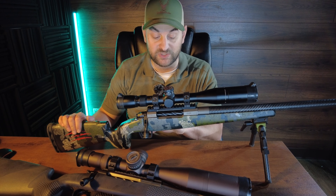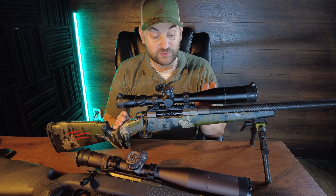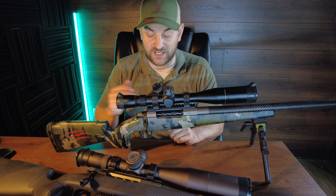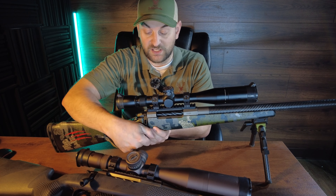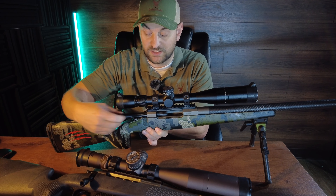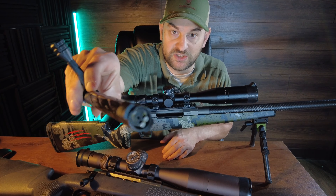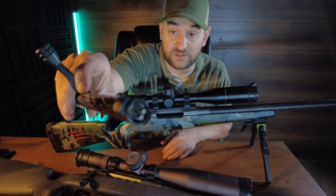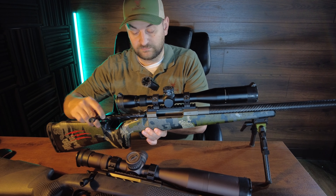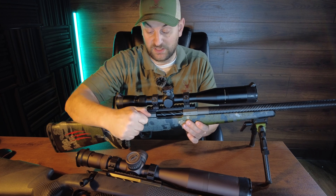This one features a titanium receiver with a Remington 700 footprint. The recoil lug is sandwiched between the barrel and the receiver. You can also get this in a stainless steel receiver, though it's a little heavier. It has a 70 degree bolt throw, skeletonized bolt handle, tactical bolt knob, and a very smooth action. Two lugs, two plunger ejectors, and a little built-in claw style extractor. It is a push feed action, not a controlled round feed action — really smooth.